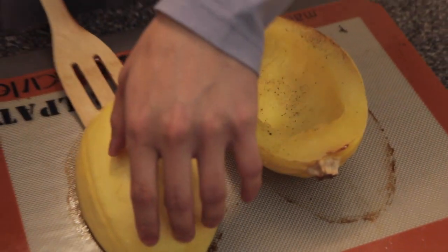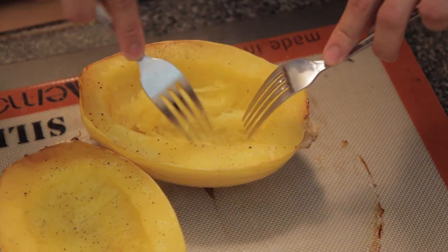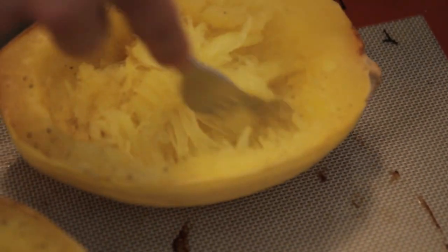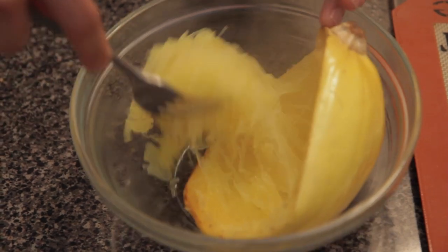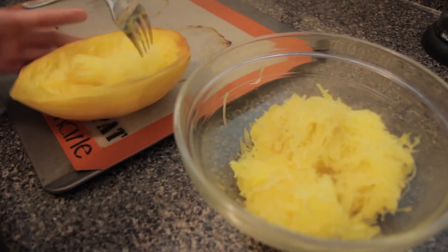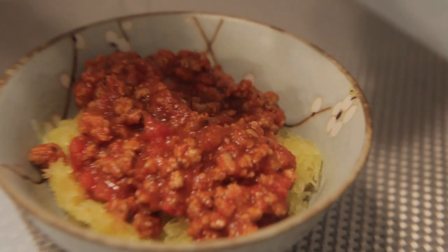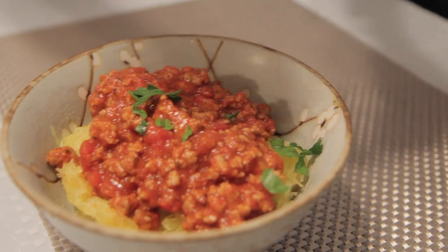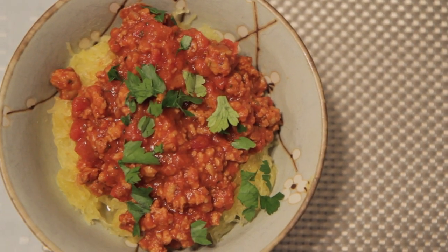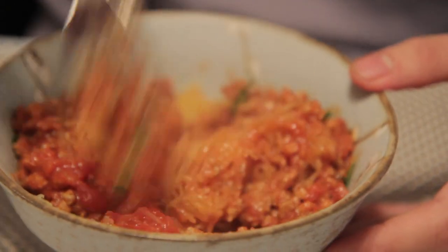It's good! Careful — it's really, really hot. It should peel away like spaghetti. See that? It's like natural angel hair.